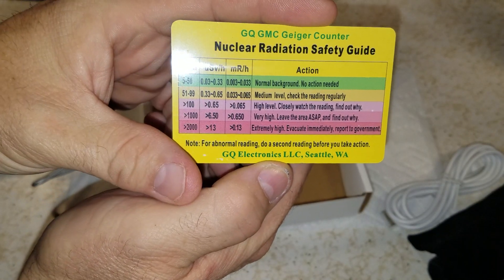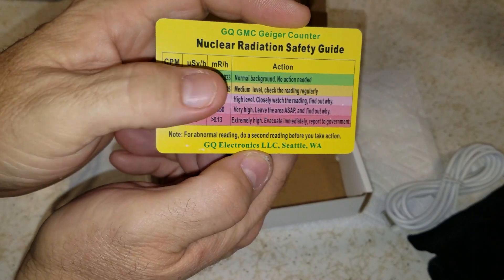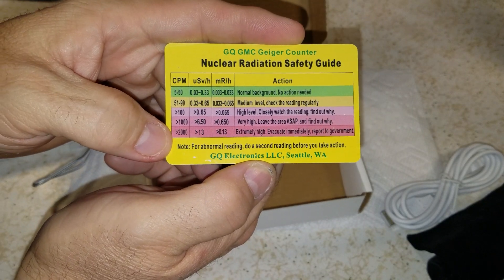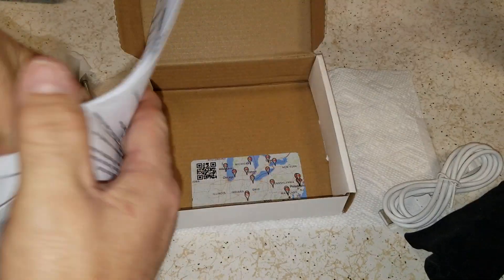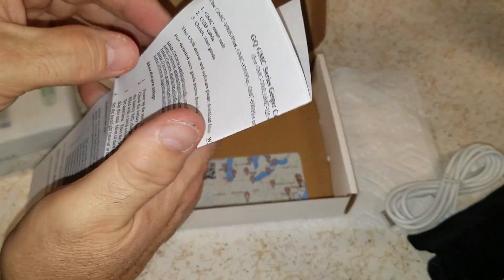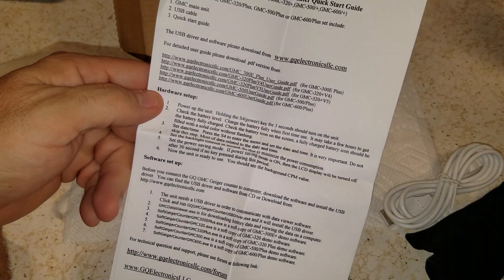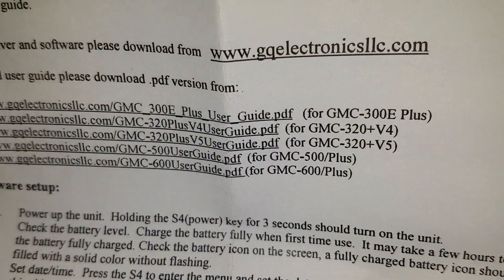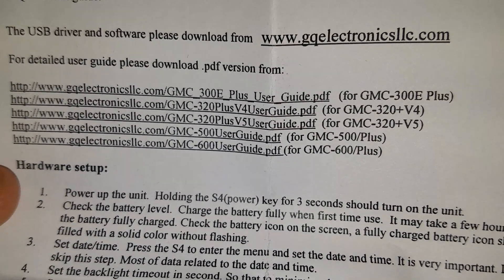There's a safety guide. It does clicks per minute or counts per minute — I forget which. It's got a lot of information. There are fairly okay instructions — not poorly written. There are user guides and PDF guides. You can go ahead and get a PDF guide online. I got the 500 Plus.